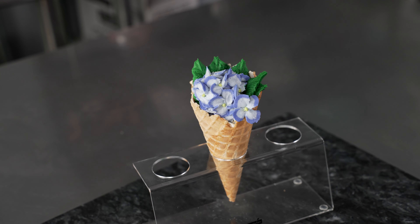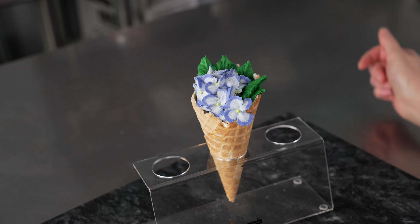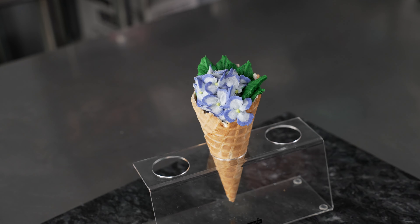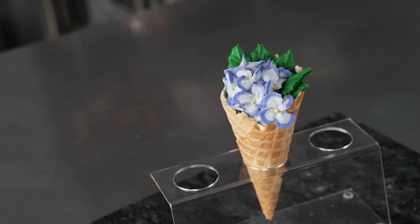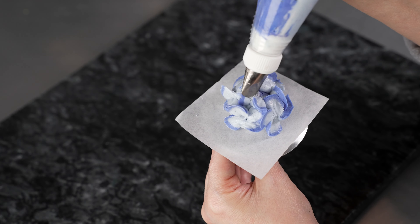Here we have our beautiful hydrangea blossom waffle cone — we've done ours in purples, but hydrangeas come in all sorts of colors. This is a great way to practice your hydrangeas and make something really fun and festive, especially for some of those summer occasions you might have coming up. That's all for this lesson. If you like this video, try checking out some of our other waffle cone tutorials or some of our flower series videos for some really in-depth instruction.